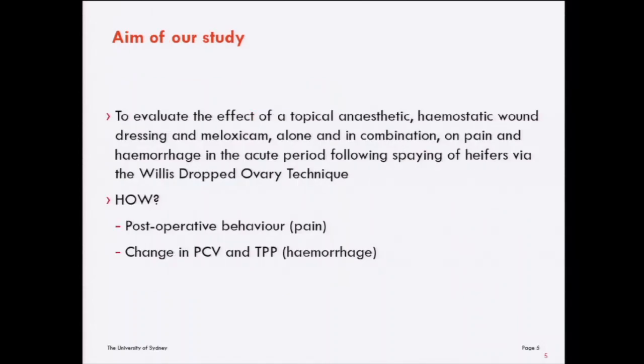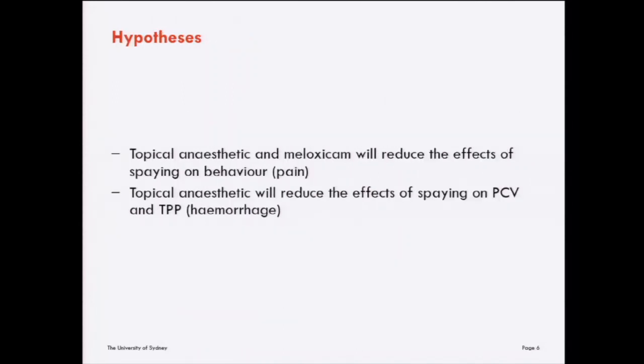The aim of our study was to evaluate the effect of a topical anaesthetic haemostatic wound dressing and meloxicam, both alone and in combination, on pain and haemorrhage in the acute period following spaying of heifers via the dropped ovary technique. We did that by looking at post-operative behaviour as an indication of pain, and change in packed cell volume and total plasma protein as an indication of haemorrhage. We hypothesised that the wound dressing and meloxicam would reduce the effects of spaying on behaviour, and that the wound dressing would reduce effects on packed cell volume and total plasma protein.